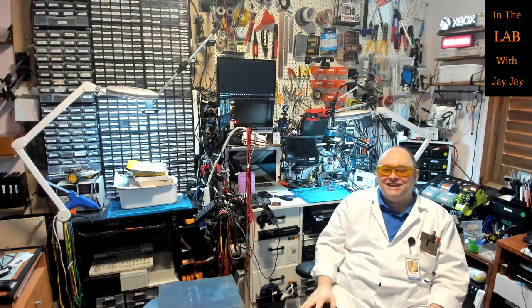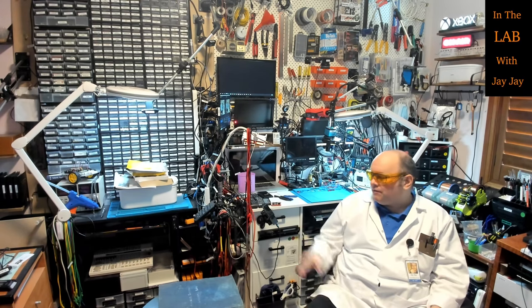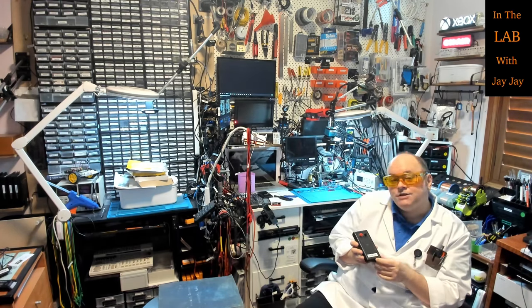Hi there. You're in the lab with your mate JJ. I haven't done a video for a while so I thought I'd record one this afternoon. There's a lot of choice about what we might do, but I thought what I might do today is just tear down this homemade continuity tester.